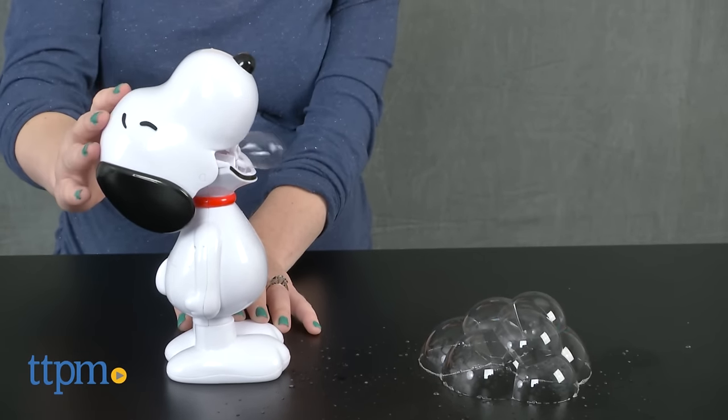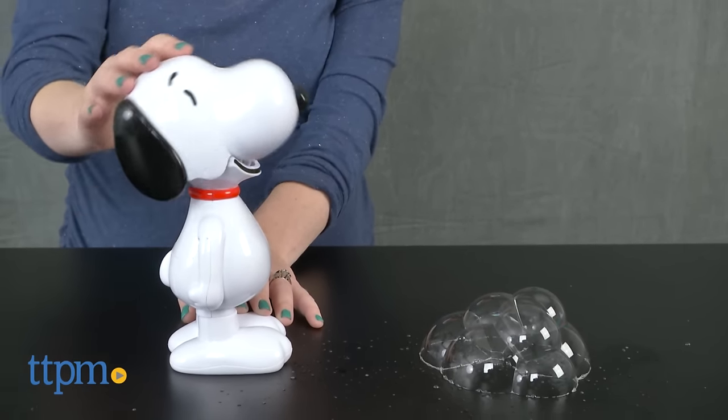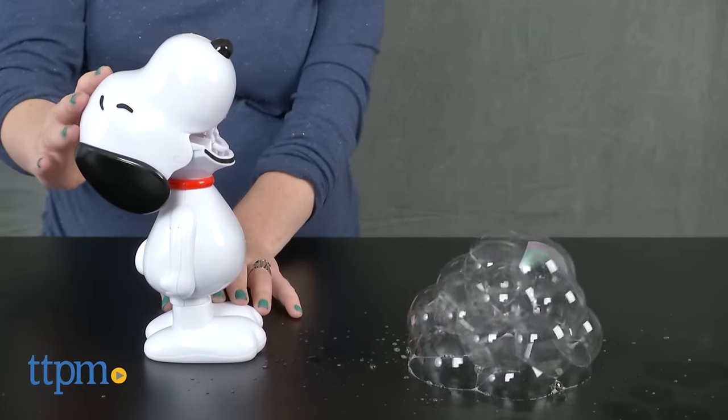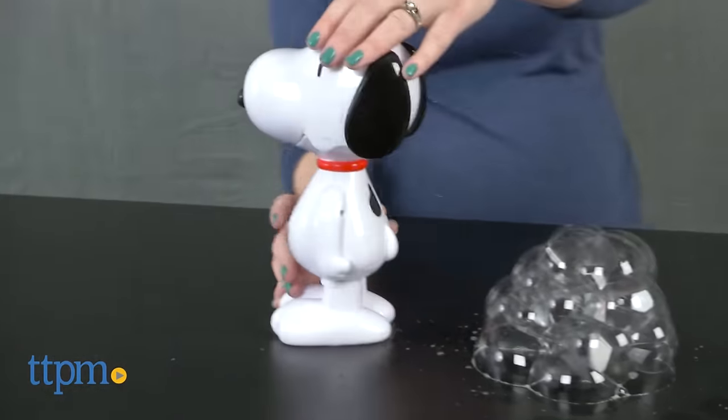This took us a few minutes to do. Eventually, when you hold Snoopy's mouth open, a long stream of bubbles will fly out. When the stream stops, close Snoopy's mouth and open it again for more bubbles.